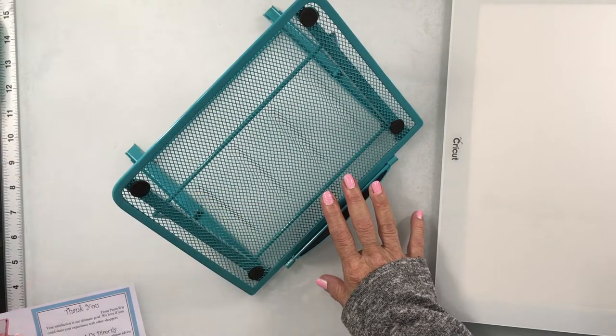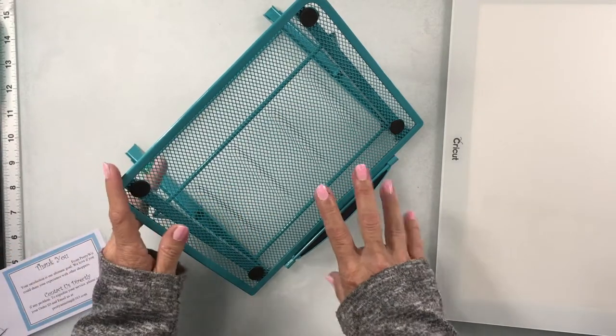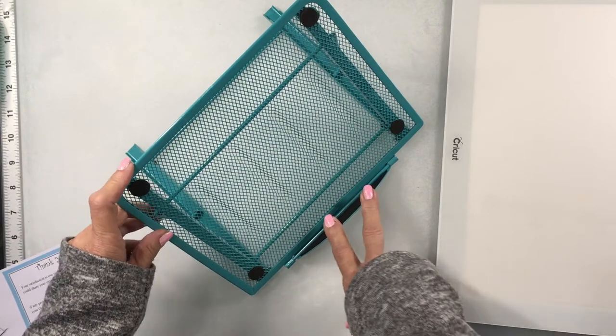So I saw this stand on Amazon and I picked it up. It was very inexpensive — it was $10.99 — and I got it in like two days.